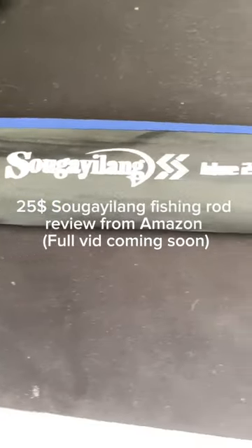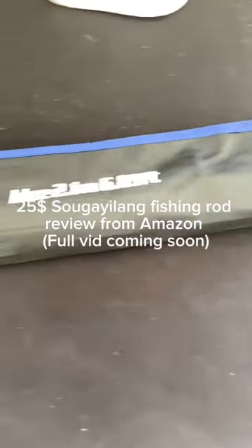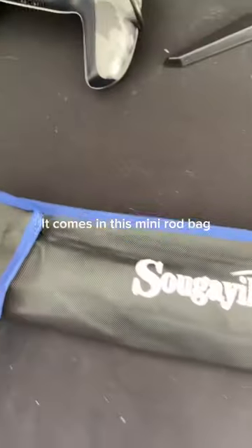25 Sagailang fishing rod review from Amazon. It comes in this mini rod bag.